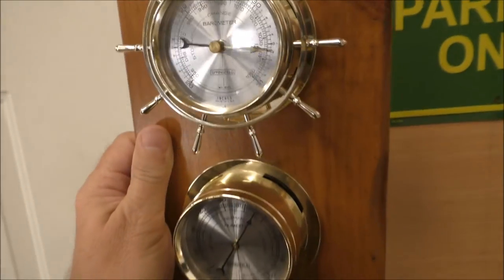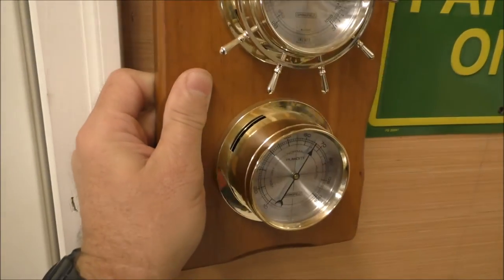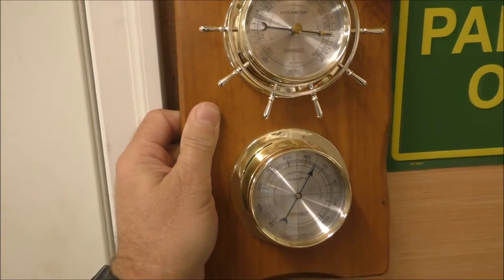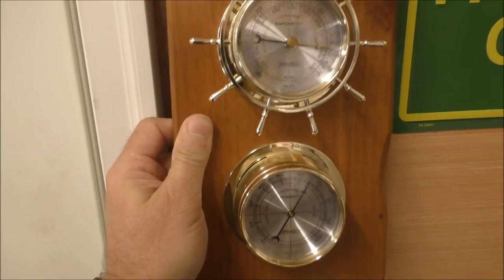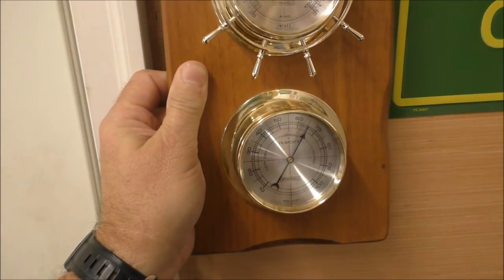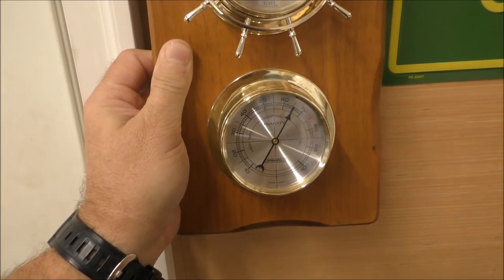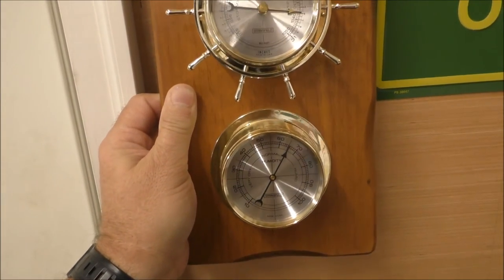These are nice weather stations. It was $35 with free shipping on eBay — the lady wanted $39.99 for it. Let me hang this back up.